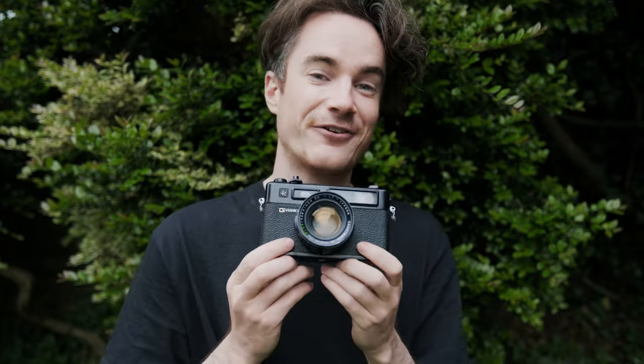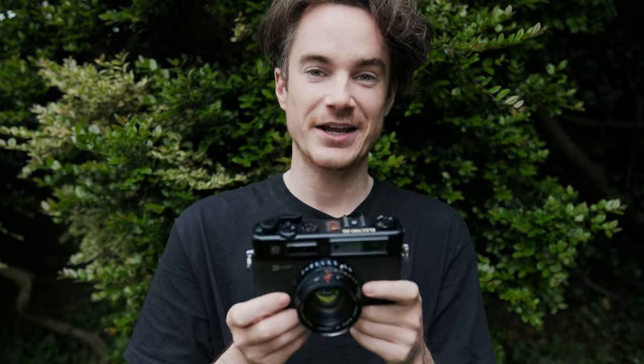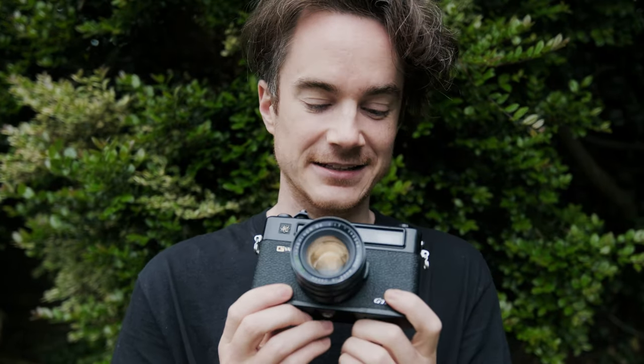Maybe I'm being naive or sentimental because this is my first ever film camera purchase, but I think I love this thing and I'm so excited to use it. Wherever you are in the world, I hope you have a great day and I'll see you in another video soon — it might even feature this camera. Bye.